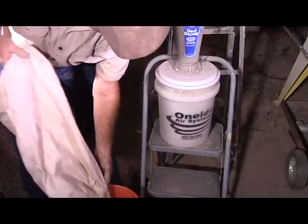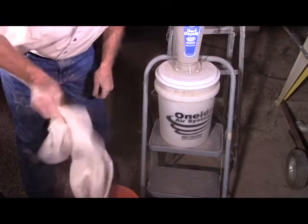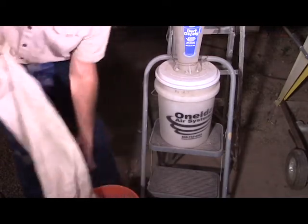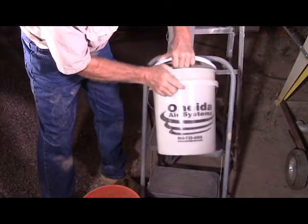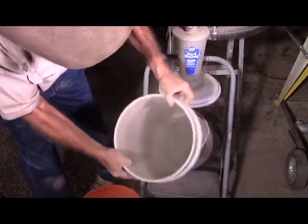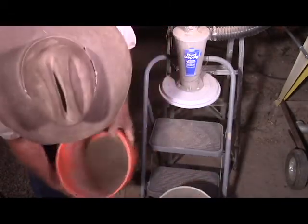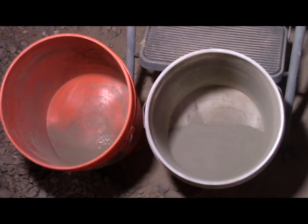Let's get an idea of how much is in the dust collector bag. I'm guessing at least 90% is collected by the cyclone — 90 to 95% would be my estimate.